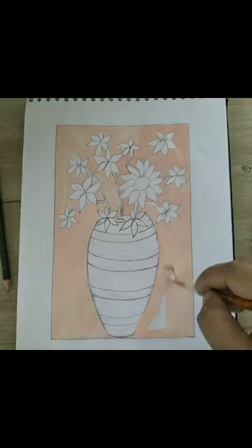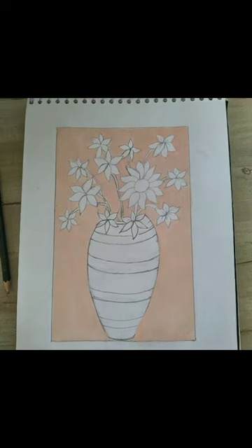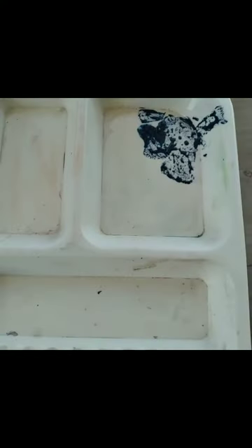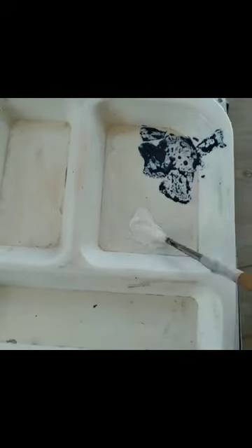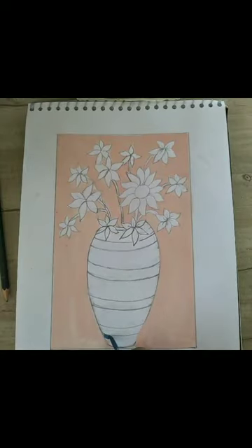We will fill the background with baby pink color. For the pot, we will take Persian blue color. As you can see in my palette, I have taken Persian blue color, then mixed it with white color and made a light shade of Persian blue to put on the pot. I am filling the pot with that light shade of Persian blue.